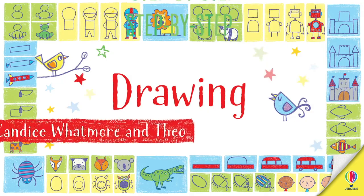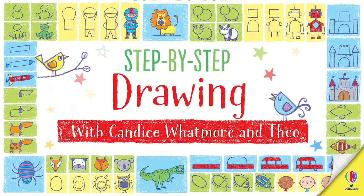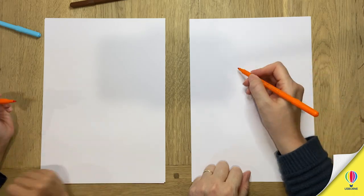Hello, I'm Candice. I'm an illustrator and designer for Usborne and today we're going to be working with Theo, my son. Hello. We're going to do a meerkat today and we're going to colour it in, aren't we?